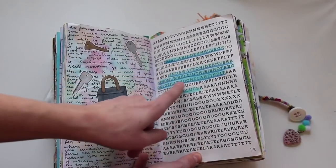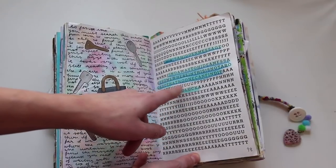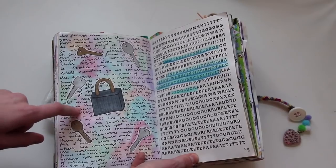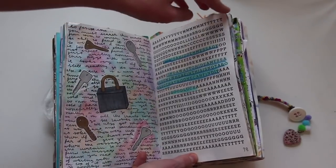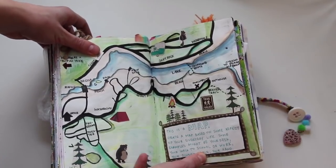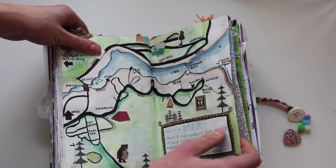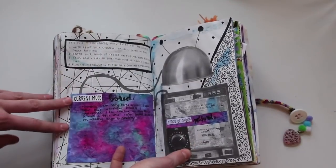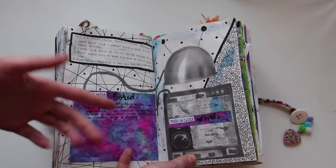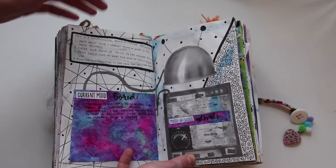This is a hidden message — find a way to hide a message somewhere in This Is Not a Book. I kind of forget where I hid it, but I know I did. This is a map — create a map based on something in your everyday life, so I did a map of this campsite. This is a mood-altering machine — I went from bored to not bored by doing this page because I was bored.